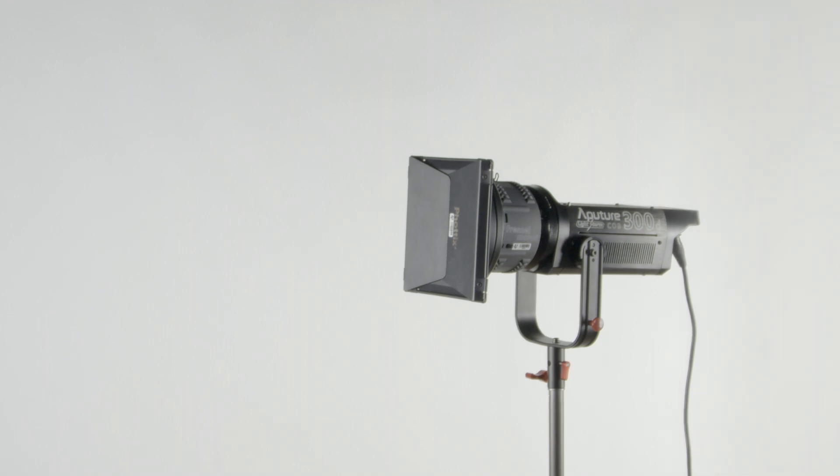As you can see, the Aputure 300D can be nearly any kind of light you might need. Thanks for joining us today. For more information, stop by the Womp House or visit our website.